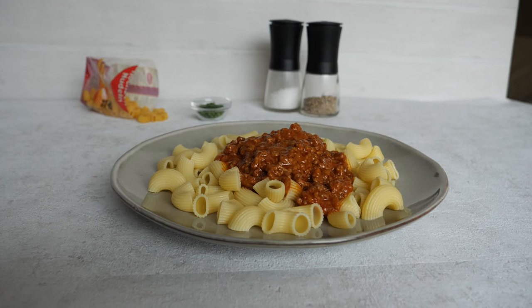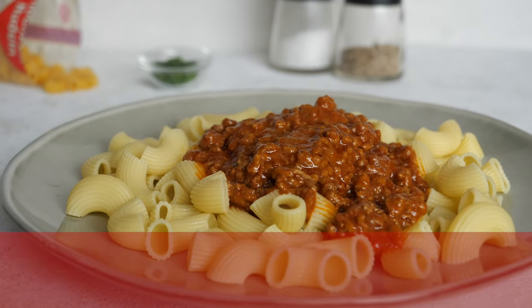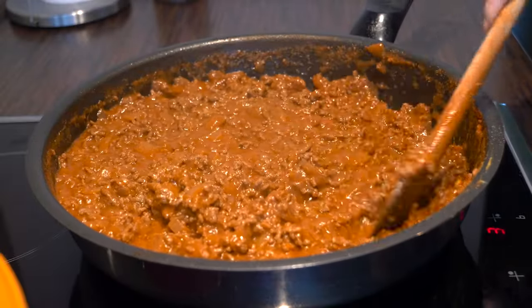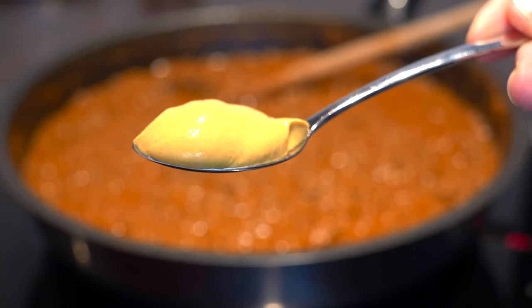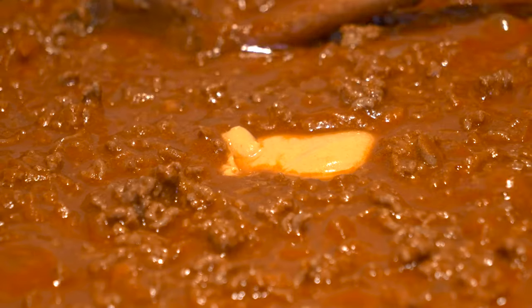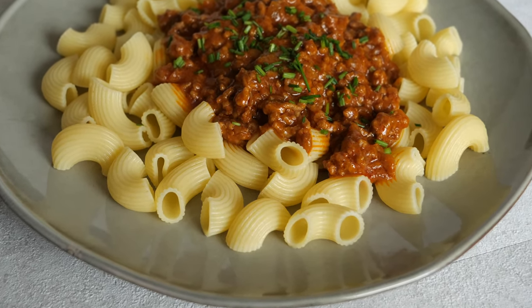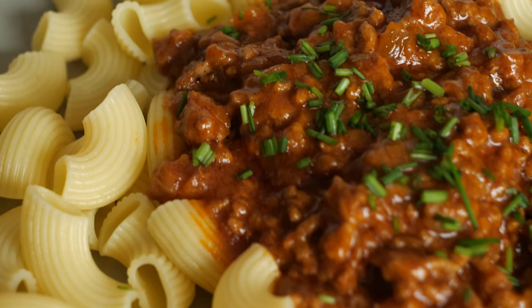Mustard is also used as an addition to many different sauces. This sauce is called Haché — the name actually means 'to chop' and probably originated as a way to use up leftovers. German Haché is made of minced meat, onions, tomato purée, paprika powder, sugar, meat broth, butter, milk, pepper, cayenne pepper, and obviously mustard. The sauce is served with German egg noodles — and please don't compare it to Italian bolognese, because if you look at the traditional ingredients those two dishes don't really have much in common.